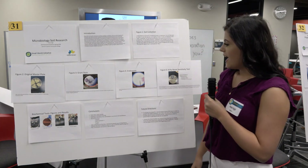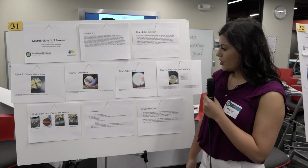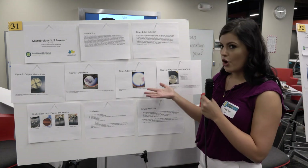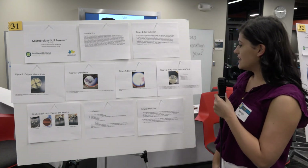Afterwards we did an endospore staining, done with malachite green. If done correctly, spores will form and those spores will turn green. After that we went ahead and did a Kirby-Bauer sensitivity test.